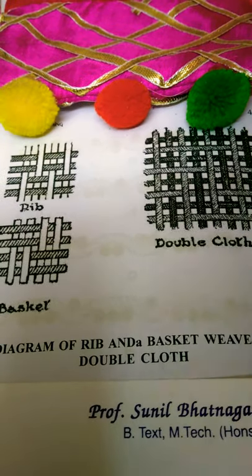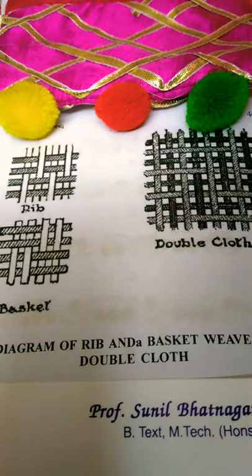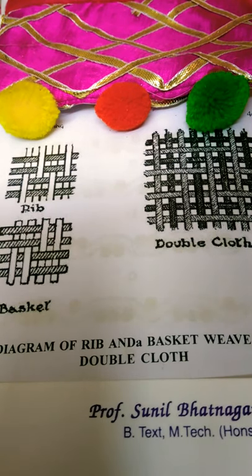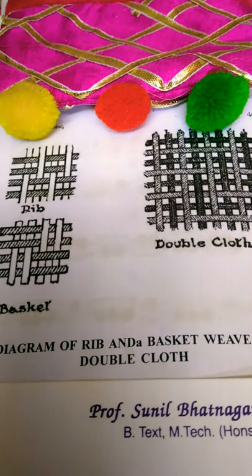In velvet weaving, plush velvet and velveteen loops are made in the weft or warp threads, which are afterward cut, producing the piles.